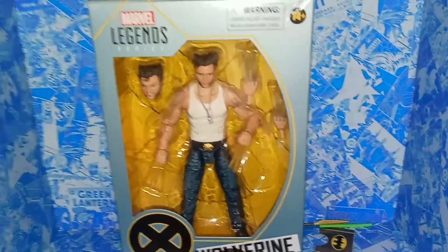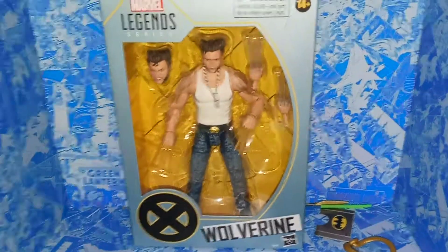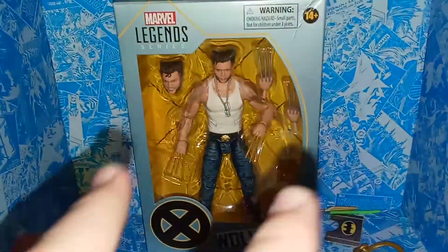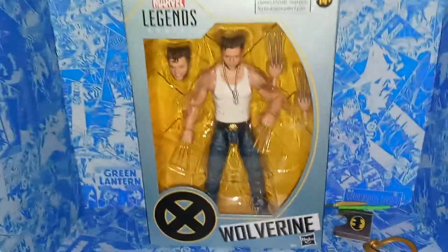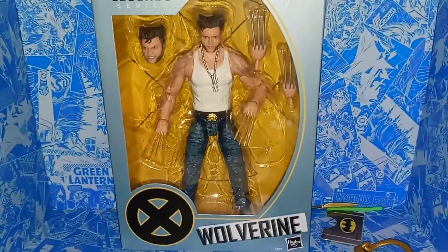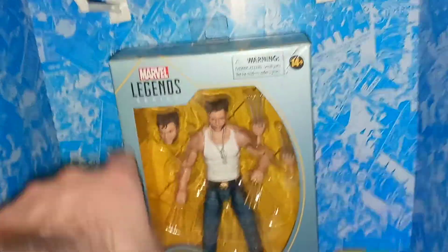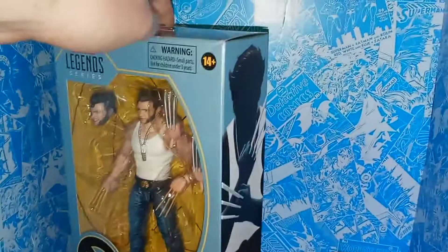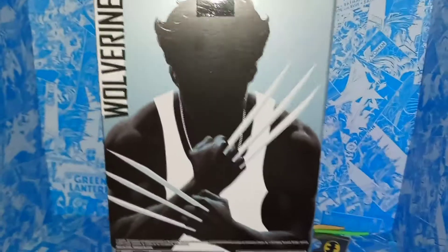We got a nice clear view of Wolverine in packaging. It's not really stated which X-Men movie it's based on, and Wolverine kind of had this definitive look in most of the movies, but considering he's got the bone claws and the dog tags, I would presume this is based more on X-Men Origins Wolverine. I love the packaging — it's like this blue teal with a yellow lining that goes through it, the Wolverine logo, and an awesome silhouette of Wolverine on the sides. It just looks so cool.